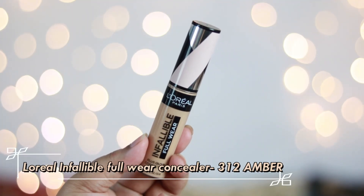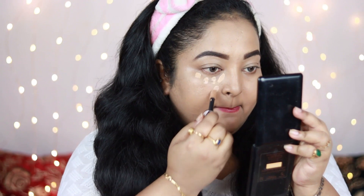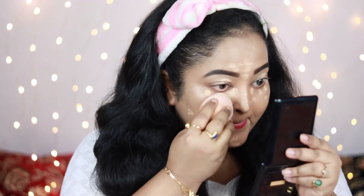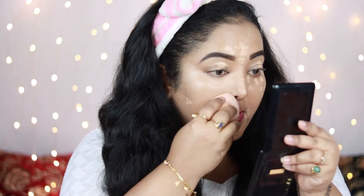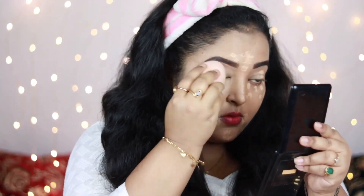For the concealer I'm trying a new one — the L'Oreal Infallible Full Wear Concealer in shade 312 Amber. It has a very big doe-foot applicator, and I'm applying it under my eyes, on my eyelids, nose, forehead, and spots. I'm super impressed — it gives full coverage, looks really healthy under the eyes, blends seamlessly, and gives a spotlight-ready effect without looking drying on the face.